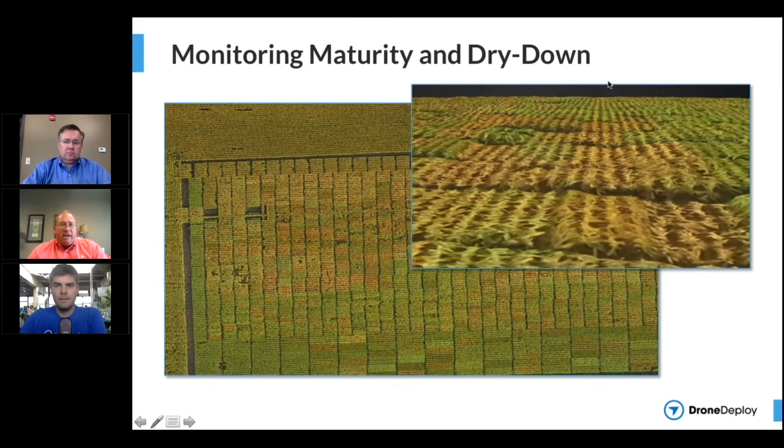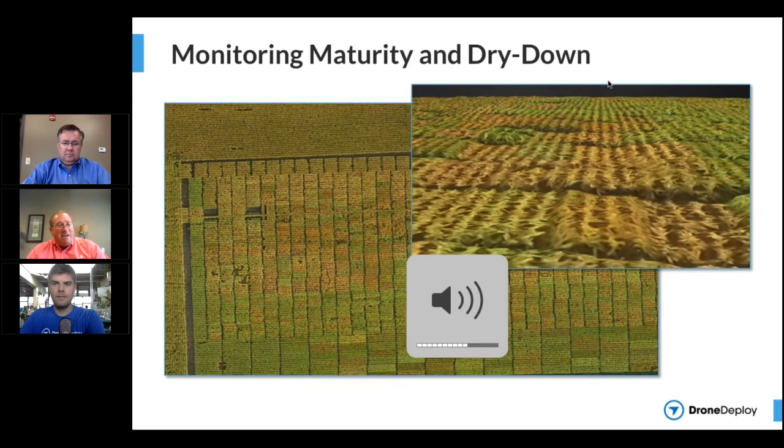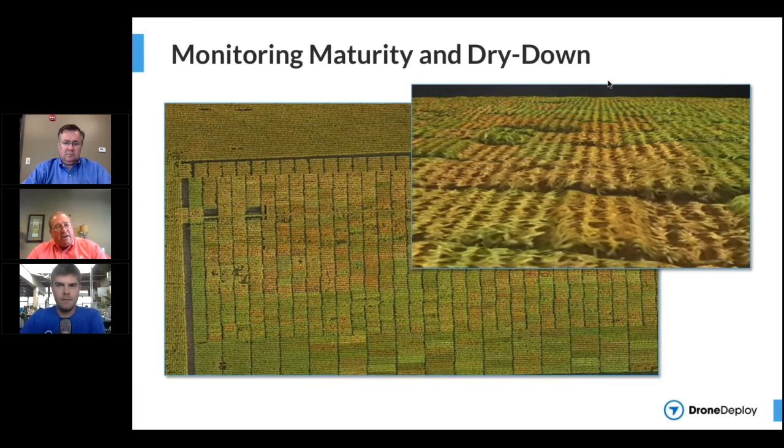We also have folks using this with silage. Silage growers struggle to ensure they chop at the right moisture, and scouting thousands and thousands of acres to track how things are drying down is virtually impossible. We've seen folks up in the thumb of Michigan using this technology, and Chad is going to talk a bit about measuring volumetrics — they find that very valuable as they look at their silage piles and manage these silage issues.